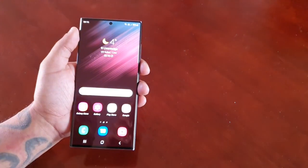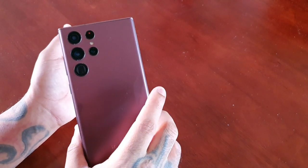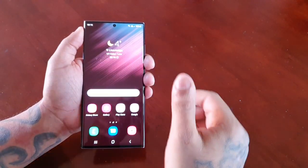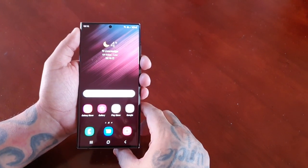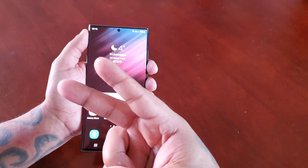So yeah guys, that's it for the video — that's how you set up the face unlock on the Samsung Galaxy S22 Ultra. I hope this video helped you out. Be sure to give the video a thumbs up, share the video, and if you're not already subscribed, subscribe to my channel. It's your boy the Android Doctor and I'm out — see you in the next video, deuces.